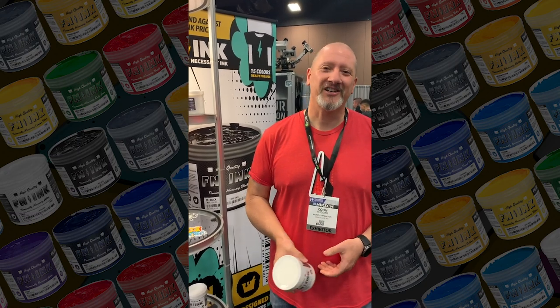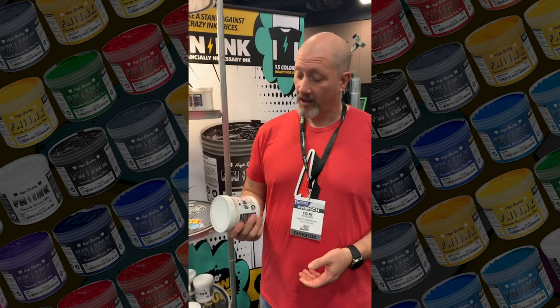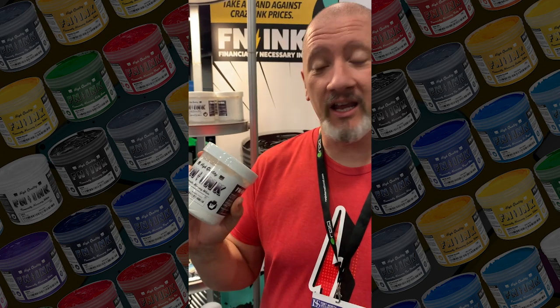Hey Colin, what's up my man? Not much, Cody. How you doing? I'm doing good, dude. Tell me what you're doing right now. Well, I'm at the Fort Worth Trade Show. We're printing some ink. We're printing ink.